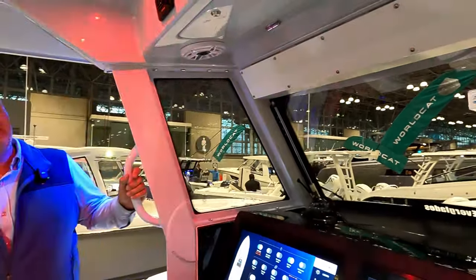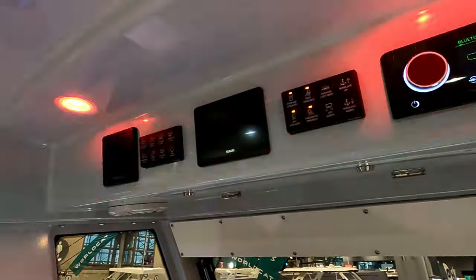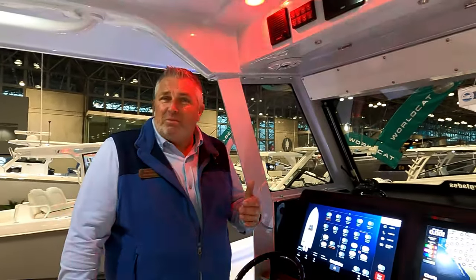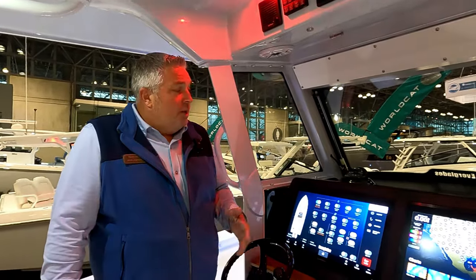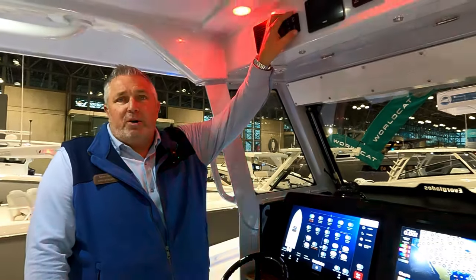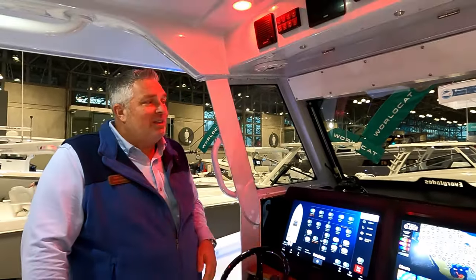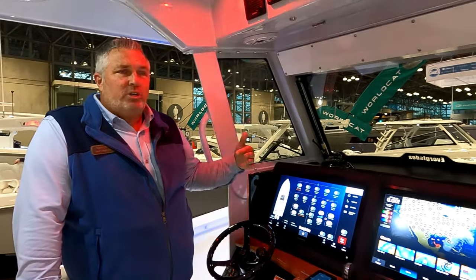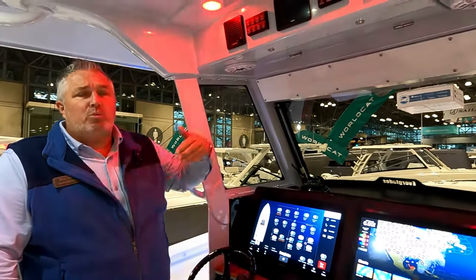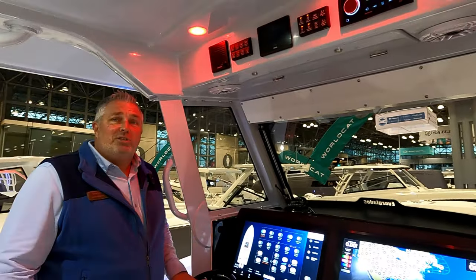We spent a lot of time on the new control system, but there are also redundant switches. The Empire Bus system has five levels of redundancy. If the Empire Bus fails, you can use the membrane switches up top. If those fail, you can use Active Captain — run it from your phone or tablet. You can also go to the control box below and run it directly from there. You're not dead in the water.